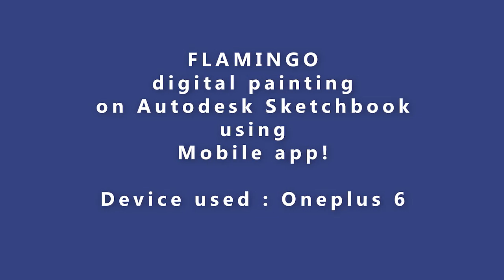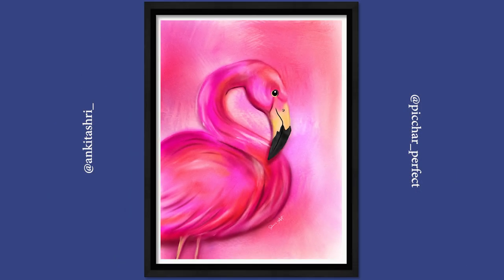Hello guys! Today we are gonna paint a beautiful flamingo. So let's get started.